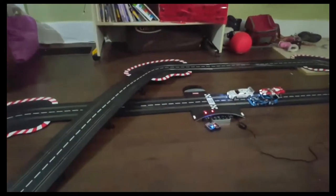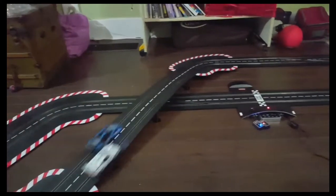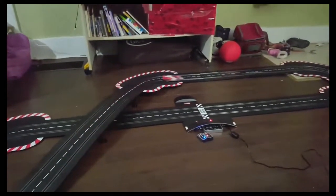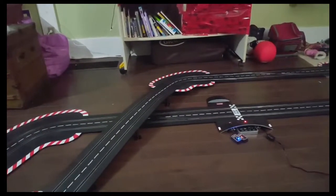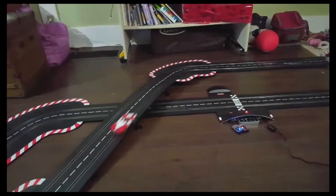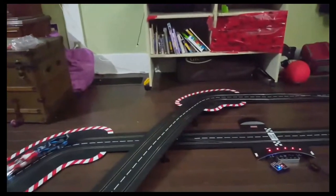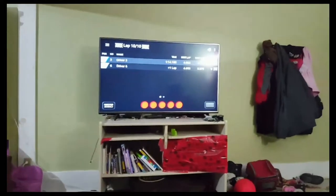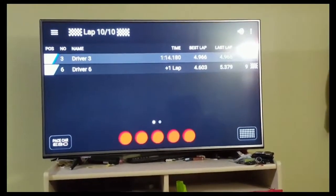Extra cars are sold separately. And that would be the end of the race. So we can see our best laps, what the last lap we scored was, and who the winner is.